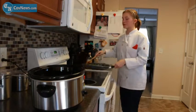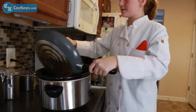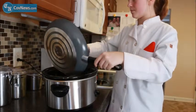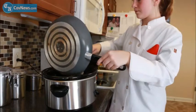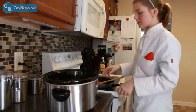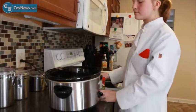Once your onions and peppers are done, you're going to throw it in your crock pot with your chicken and beans, along with two tablespoons of your favorite Southwest seasoning mixture. There's any kind on the market you can use — just pick your favorite.